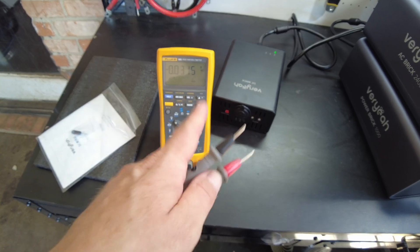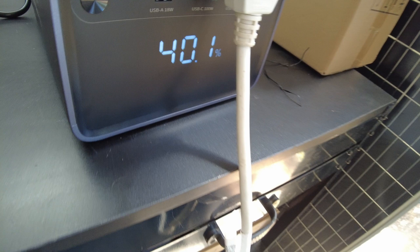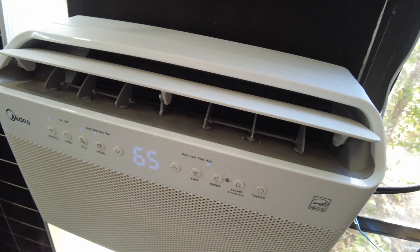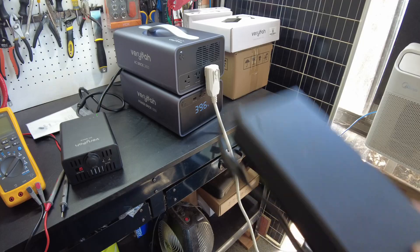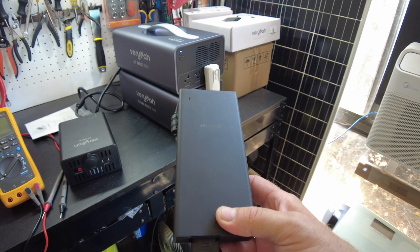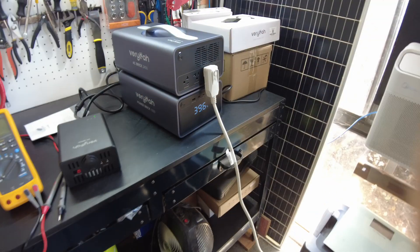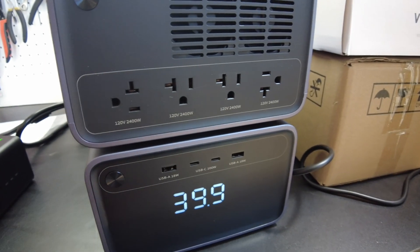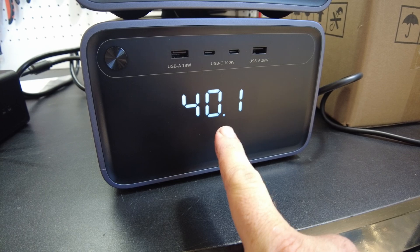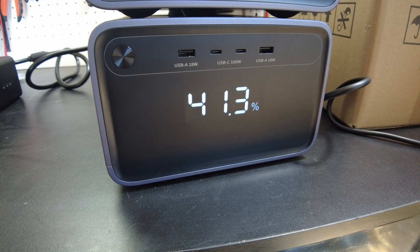Let's use the multimeter to verify that voltage. We've got 13.19 volts. So we are now down to 40% — we've been running the AC on high. I'm going to go ahead and shut this down. Now let's try charging this from AC with their AC charger. Charger is plugged in, and we do see the state of charge here increasing. I'm just going to let this thing fully charge up, and then we'll do some more tinkering.